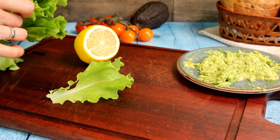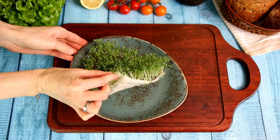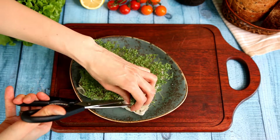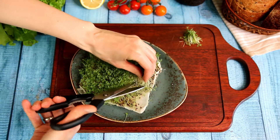The last part to prepare is our greens. I will leave a link under the video on how to grow microgreens at home — it is a really easy and eco-friendly way.